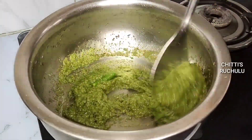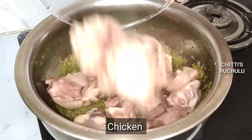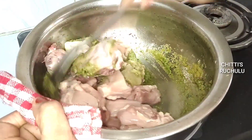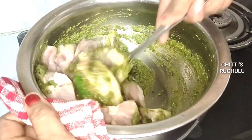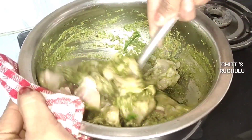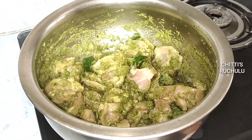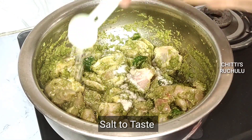I am going to fry the chicken. I will add chicken to this. When I add the chicken, I will mix the chicken. I will mix salt. We will mix the chicken together.